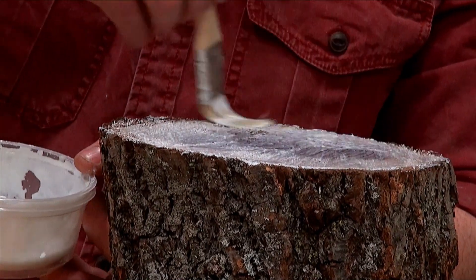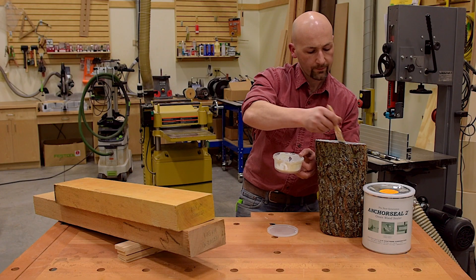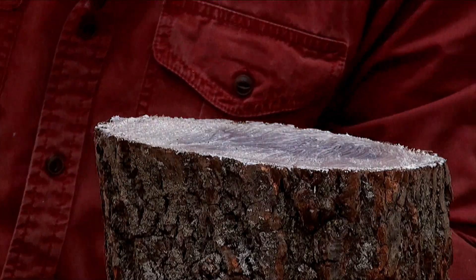It turns kind of yellowish, but it keeps that moisture inside. I would do that to both ends of this log, and then it can sit and cure before I make it into my next project.